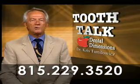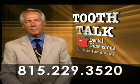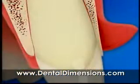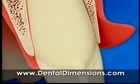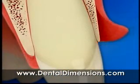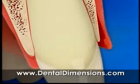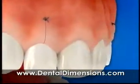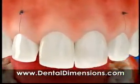We'll begin the procedure when we're sure the area is completely numb. We then make small incisions in the gum and gently lift them away from the tooth. We reshape the bone and gum tissue to reveal more of the natural tooth and to maintain a healthy distance between the bone and gum line. Then a couple of stitches are placed in the gums to speed healing.